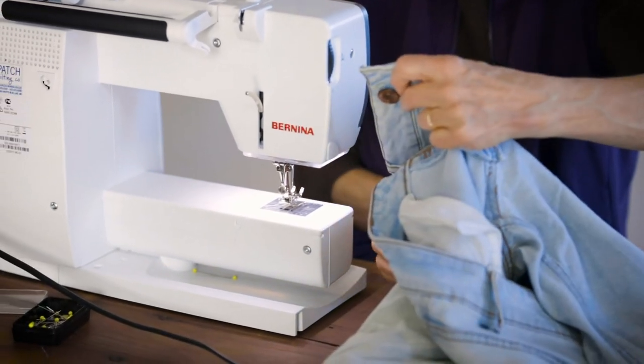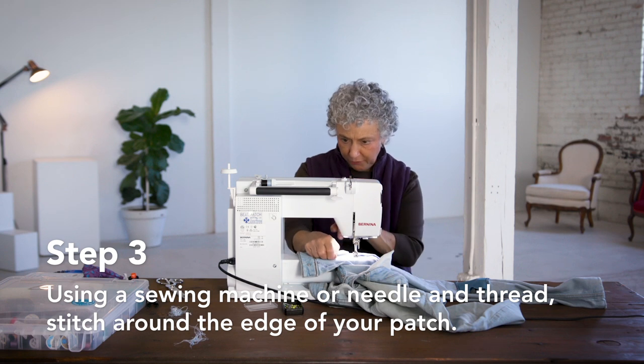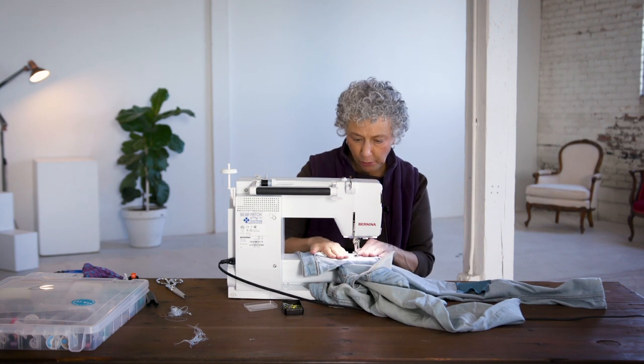I'm ready to sew the patch. One thing I'm going to do before I start is pull my bottom thread up because it can get tangled. Here we go.